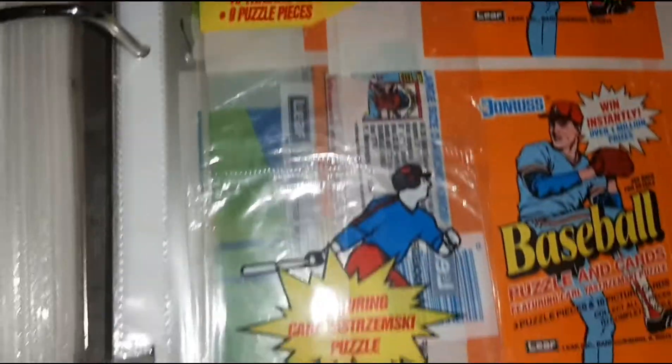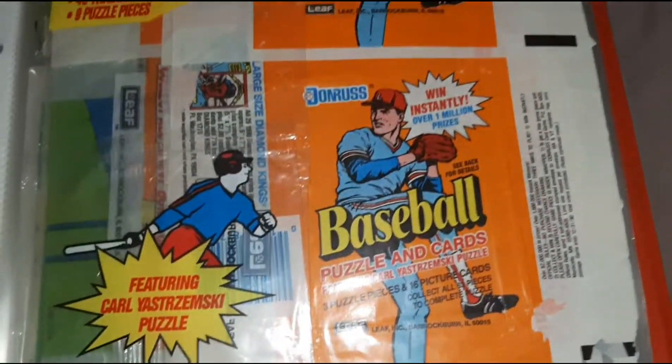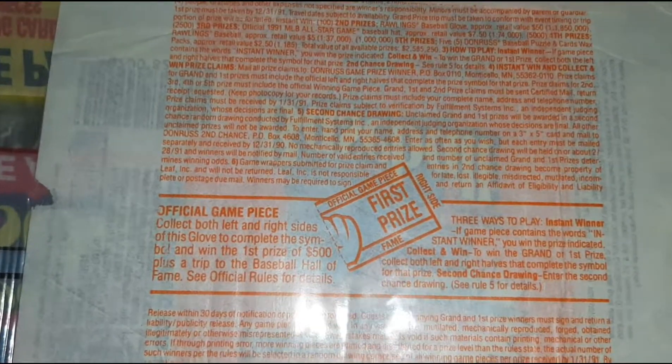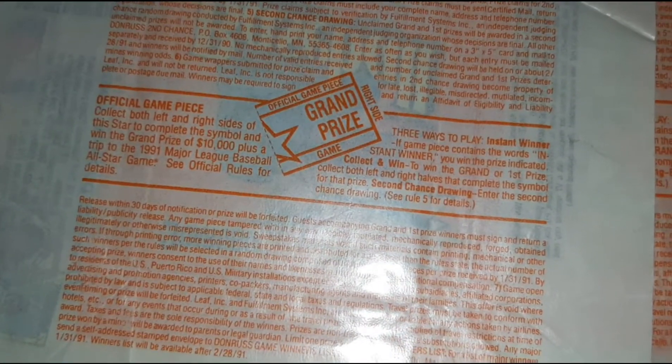We've got Donruss Rack Pack. The only difference here is not the front, it's actually the back. There's your first prize — the baseball — and your first prize for the glove. And then this one is the grand prize for the All-Star Game. You always get the right side, but never the left side.